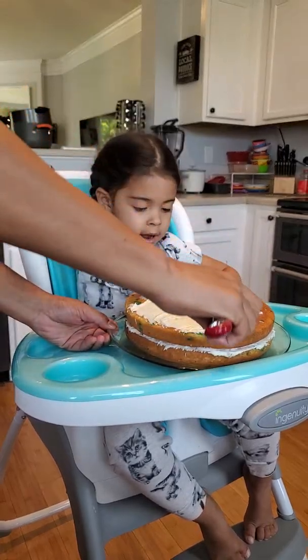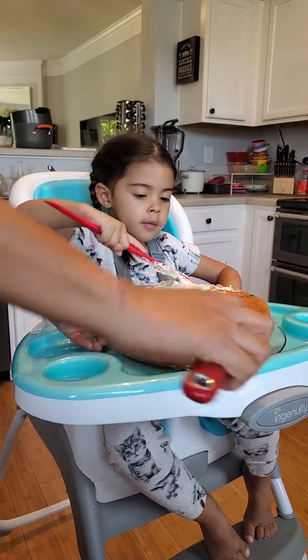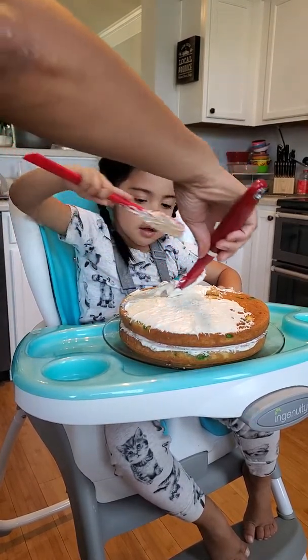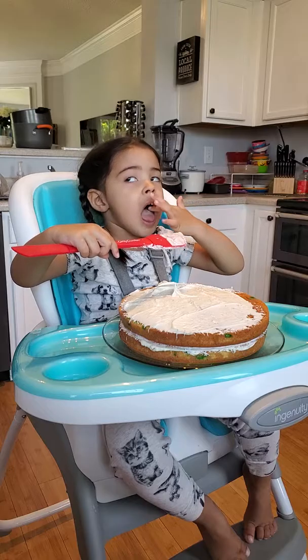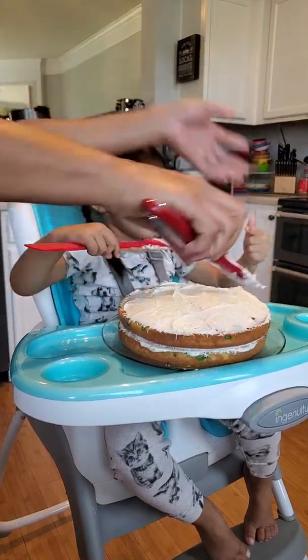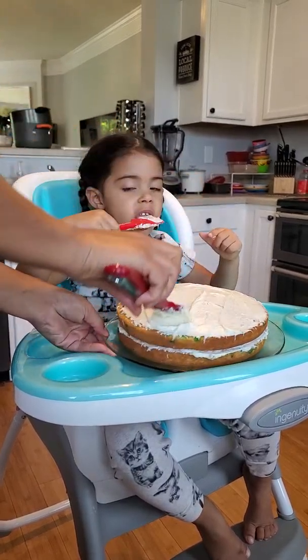Okay, how about we share the turn? Let's turn it. Perfect. Nice work. We're working together to get daddy's cake done. Boy, that looks great, Madison!